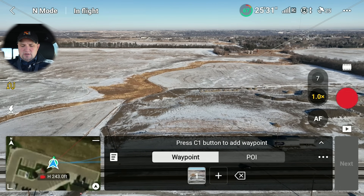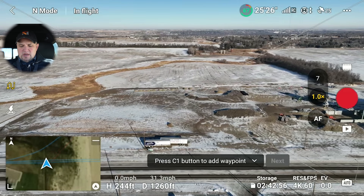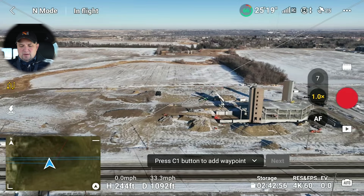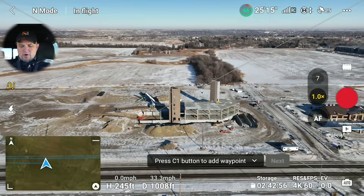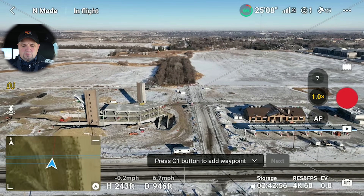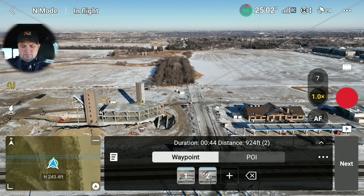What I'm going to do is strafe over to the right to get coverage, keeping a relatively straight line following the road at the bottom of the screen. You can see the elevators are done and the parking garage is done — throughout the winter they're going to build the rest. I'm going to stop right here and hit C1 again. Now we've got two waypoints.